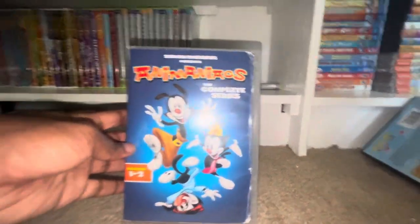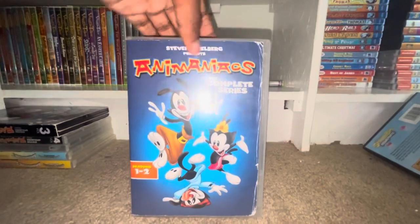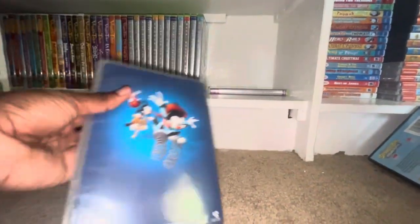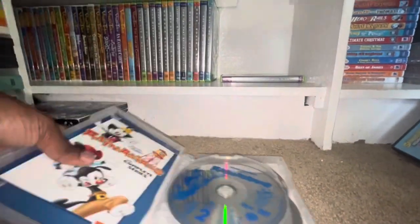Let's start with Animaniacs: The Complete Series, Volumes one to two. Here's the front, here's the back, and here's the guide to show you some information on the Animaniacs volumes.